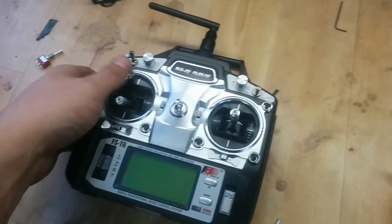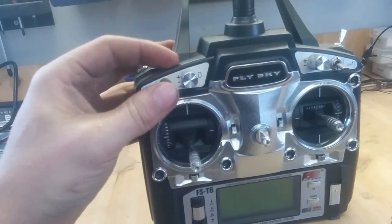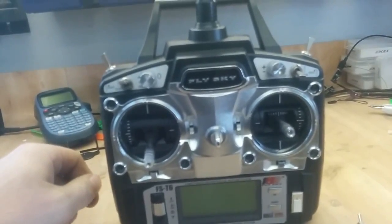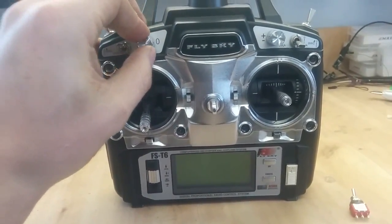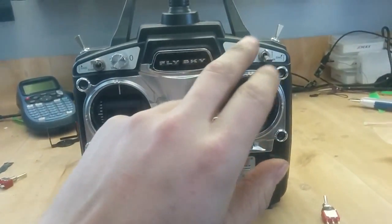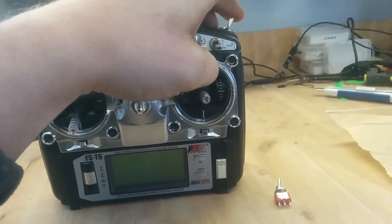But the problem with this transmitter is, if we go down a little bit like this — the buttons you have here, every one of them are two channel buttons. In some cases you actually want to have a three channel. But you also have two of these knobs. So what I'm going to do here is to utilize one of the knobs and switch that to be able to use a three channel button instead.